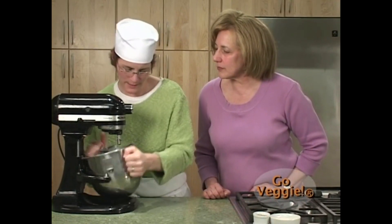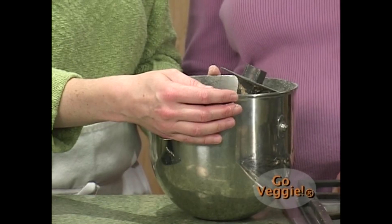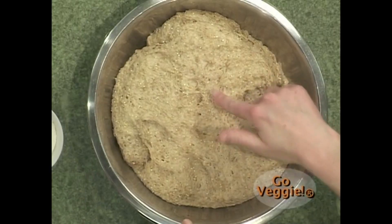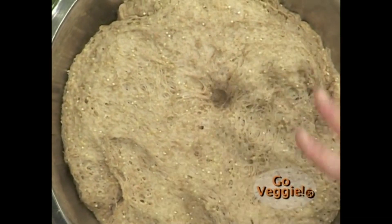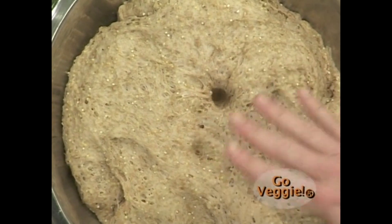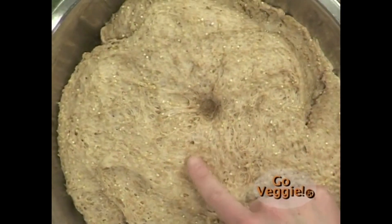It's been about three hours — this is our dough after it's risen. I wanted to show you what a properly risen dough looks like. You can insert your finger and the indentation stays. If it's not properly risen it will pop back up.